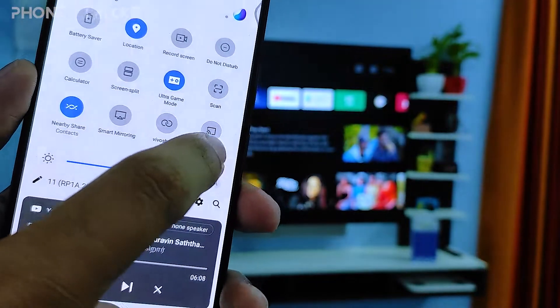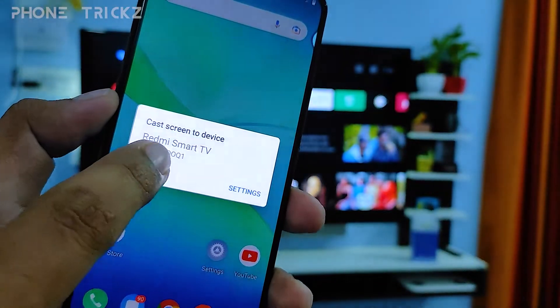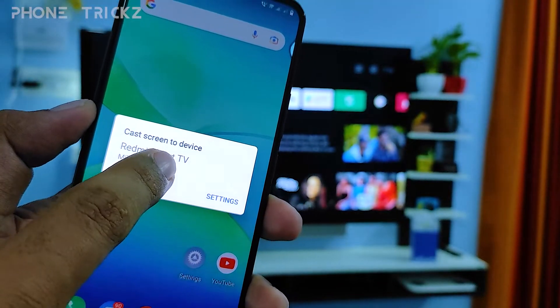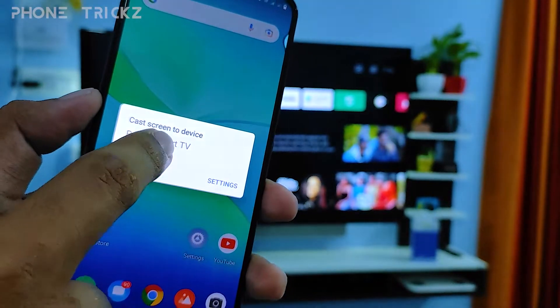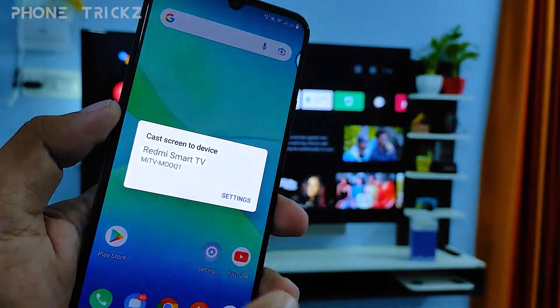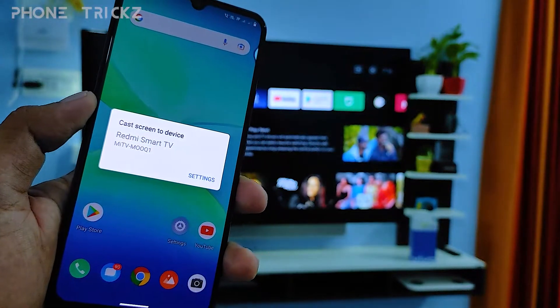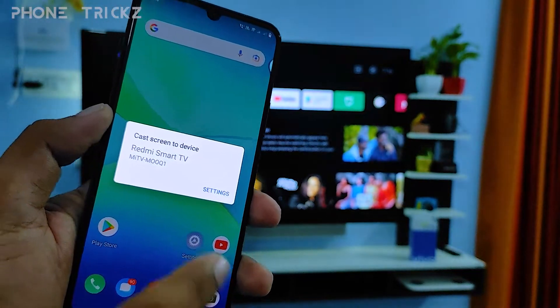This is the icon called Screencast — you need to click that. Now you can find the smart TV here. My smart TV is a Redmi Smart TV, so it's displayed here. You need to click that. The phone and TV need to be connected to the same Wi-Fi.